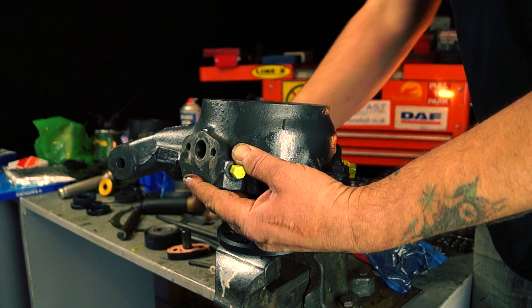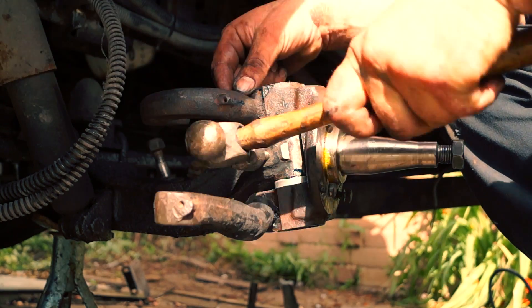Every steering axle, especially beam axles, will have a fixed kingpin inclination.